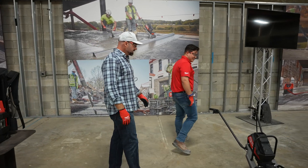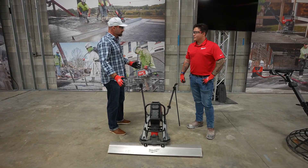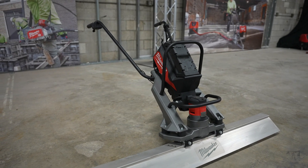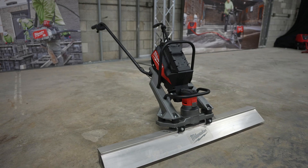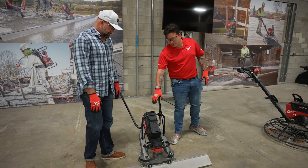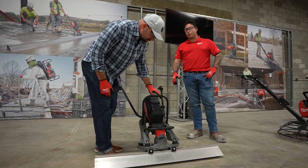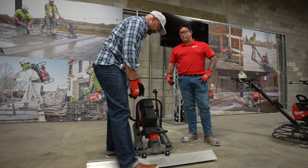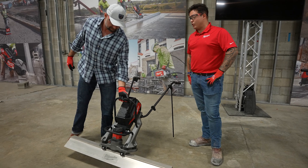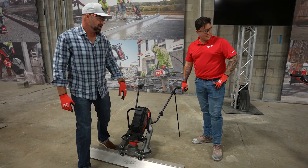So the MX Fuel vibratory screed is meant to replace those gas-powered screeds today. It works up to a 16-foot bar. The real thing to call out is that on our CP30 pack — our smallest, lightest pack currently in the MX lineup — you're getting over two hours of run time on a 12-foot bar. This is one of the first examples of leveraging battery tech to give similar gas performance with the run time you need all day.